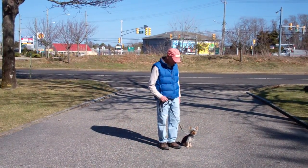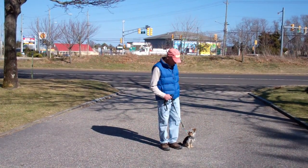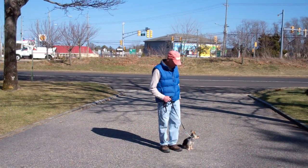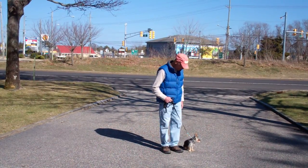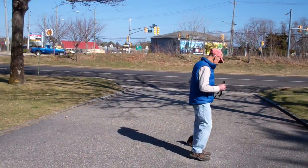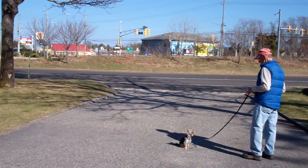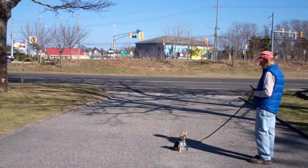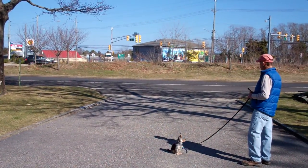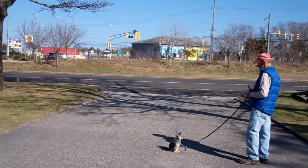The next exercise we're going to demonstrate is the stay command. The stay is a hand and voice command. Fred is going to use the open flat of his left palm about an inch or so from Harley's muzzle, and the one-word command to stay. He then walks out to the end of the training leash. Harley should remain seated nicely throughout the entire exercise. This is a good exercise to practice at home to build up his self-control — you can start at a low increment and work your way up to a higher increment of time.